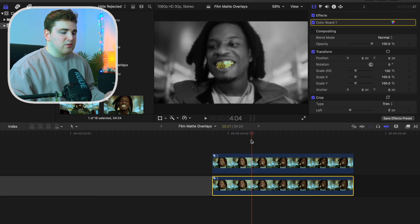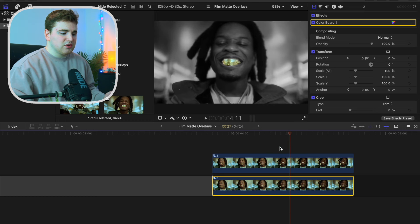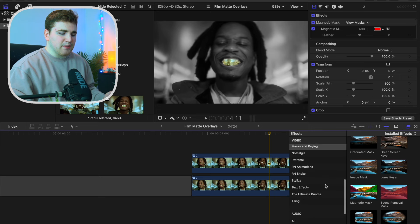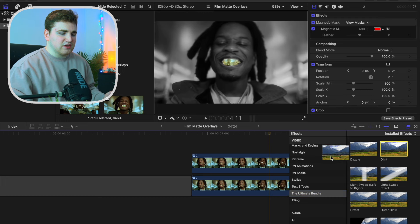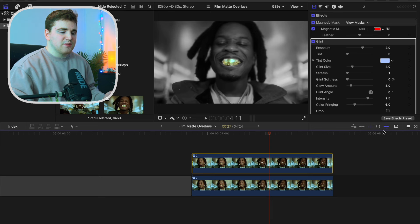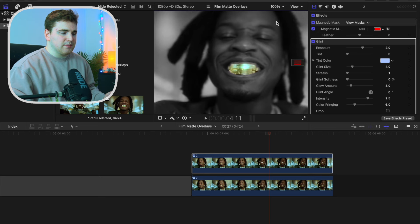Now we can add some really cool effects to make his teeth glow. Head over to the effects panel. I'm going to use a plug-in from my ultimate bundle — I'll go ahead and apply the glint effect. You can use any kind of glow effect; Final Cut should have some native glow effects, but I'm using the glint plug-in which is included in the ultimate bundle on my website.